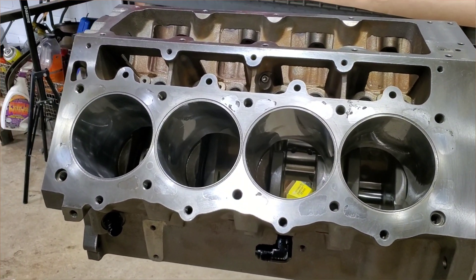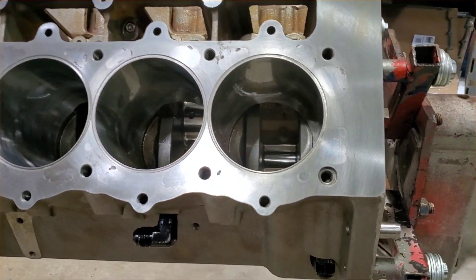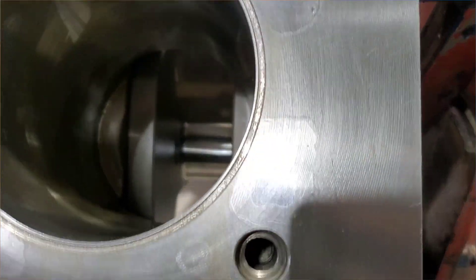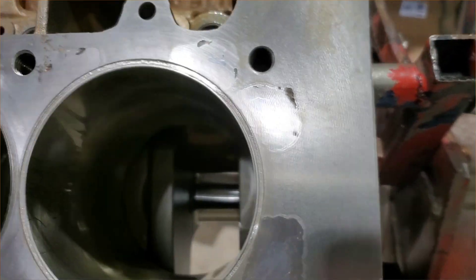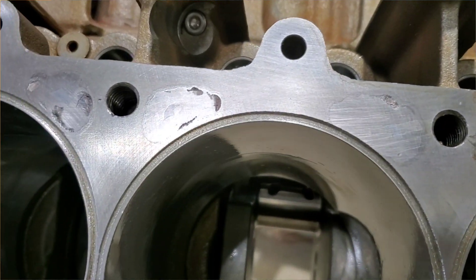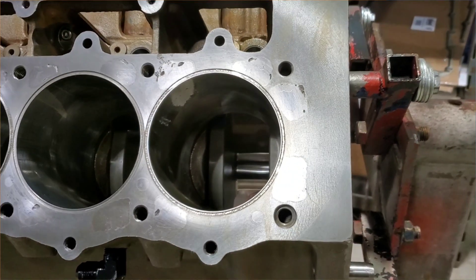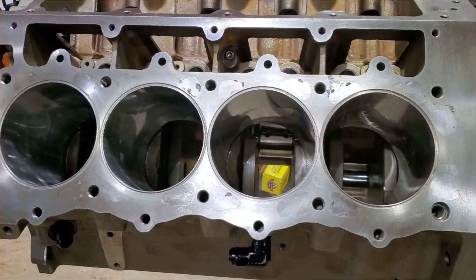All right, so all the machine work is done and this is the final result — everything sealed up and flat, so it should work pretty good. We pressure tested it up to like 50 psi and it held pretty good, so I think we're ready to go.